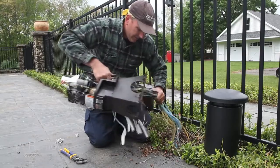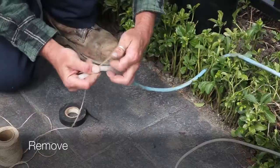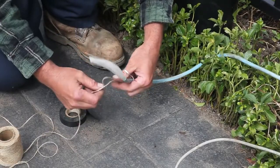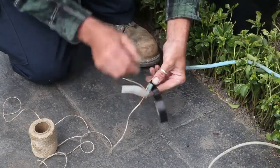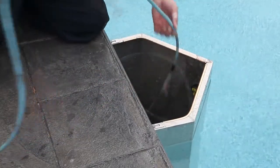The first step of the upgrade is to remove the existing illuminator and pull out the fiber bundle. Connect twine or small gauge wire to the fiber bundle, and pull out the fiber through the pool light opening.